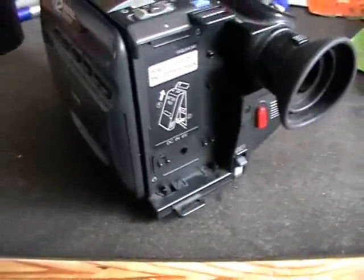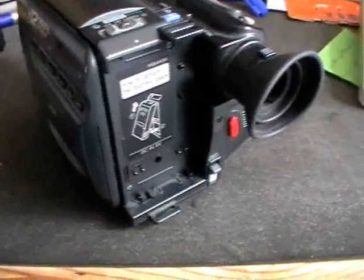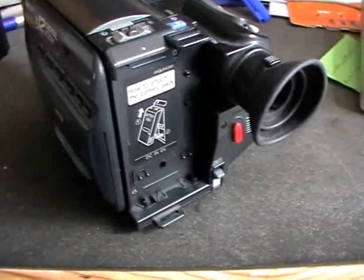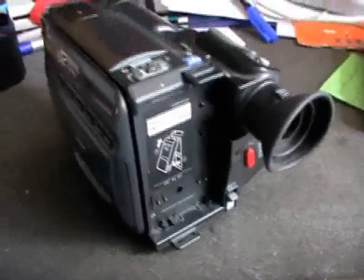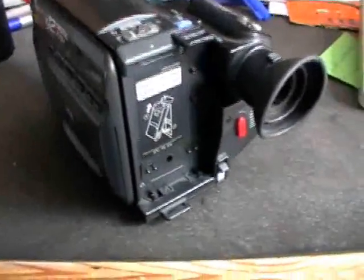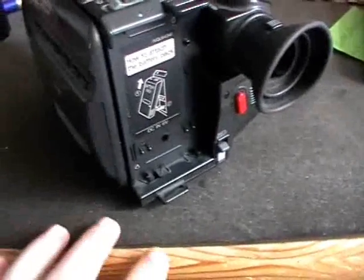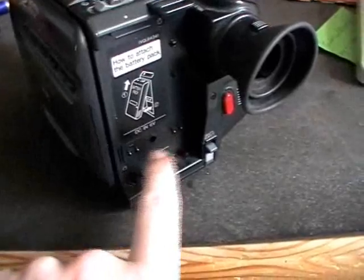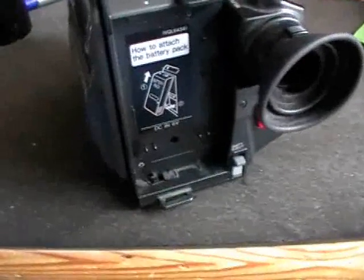The second thing that is not working is the power supply of the camcorder. For some reason it always tells you that the battery is empty — and really always. I hooked it up to a 5A power supply; the camera used only 1A and still it told me the battery is empty. Even on the external power supply jack, that stupid battery meter works and tells you the battery is empty.